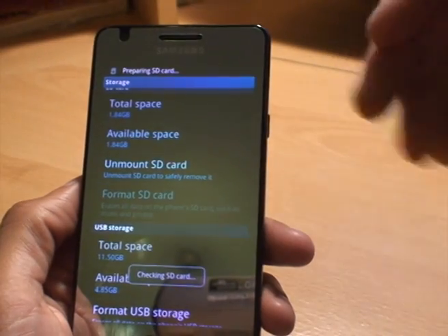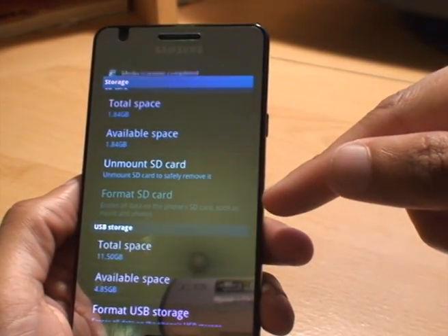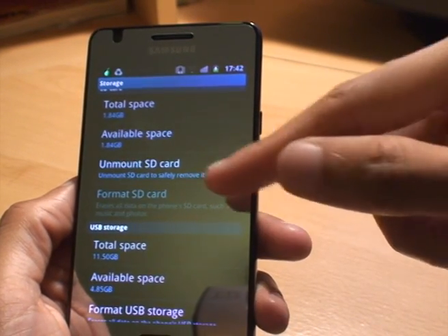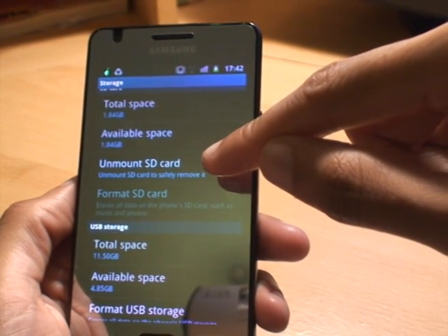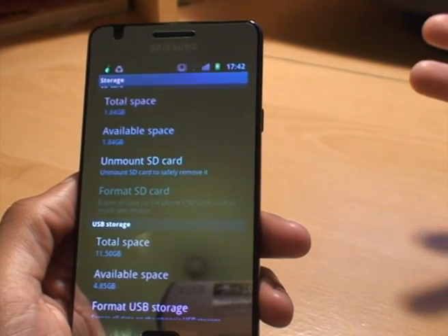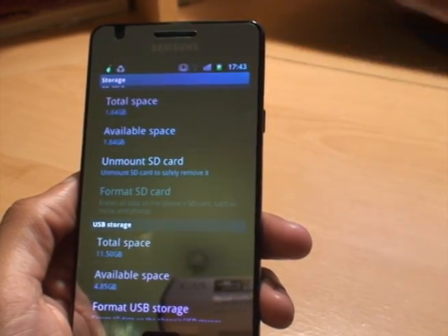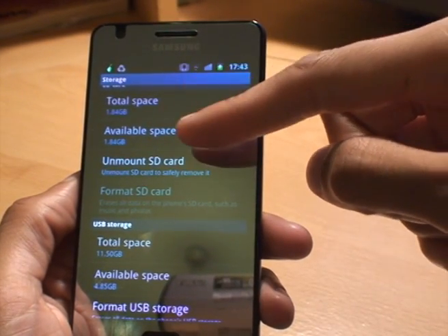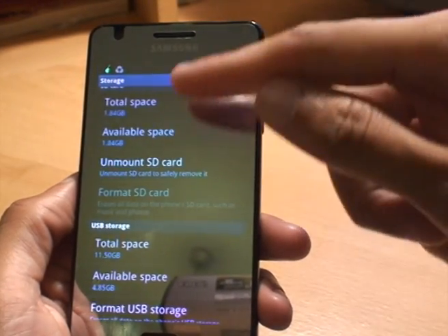It says formatting SD card, then checking SD card, and then it reverts the option back. So Format SD card is now greyed out again — you can tap it and it doesn't do anything. And then Unmount SD card is highlighted, which means the phone has linked itself with the card; it's essentially mounted it and ready for use. It then shows total space 1.84 gig, available space 1.84 gig. If I had anything on the card those values would be different.